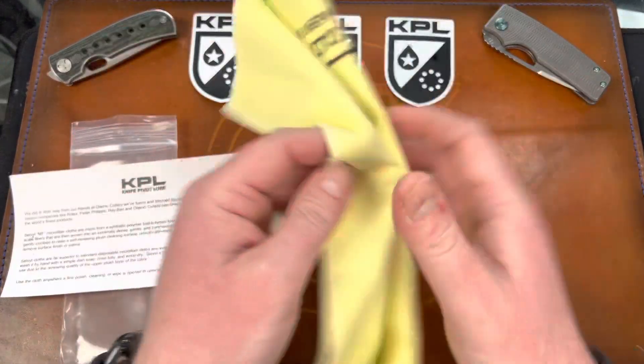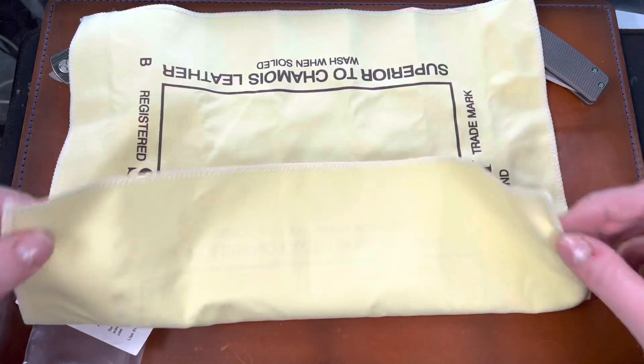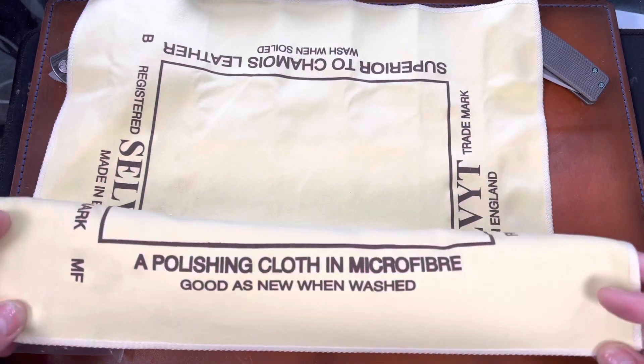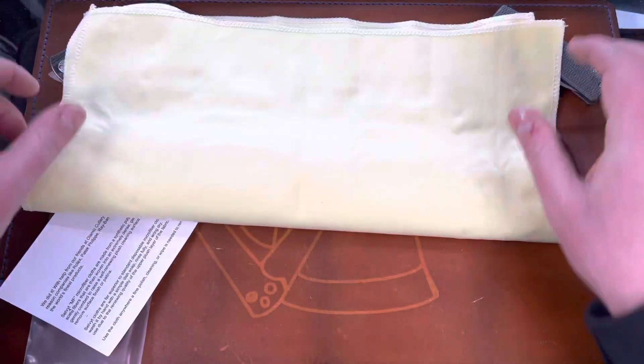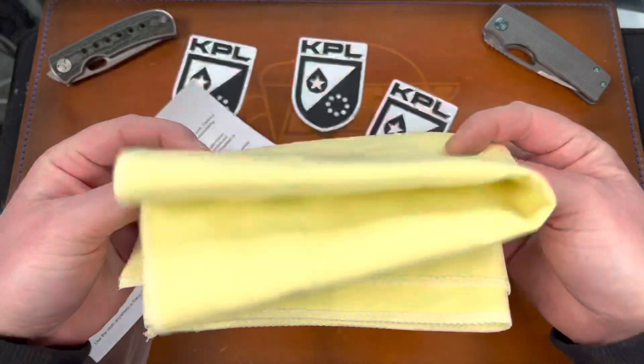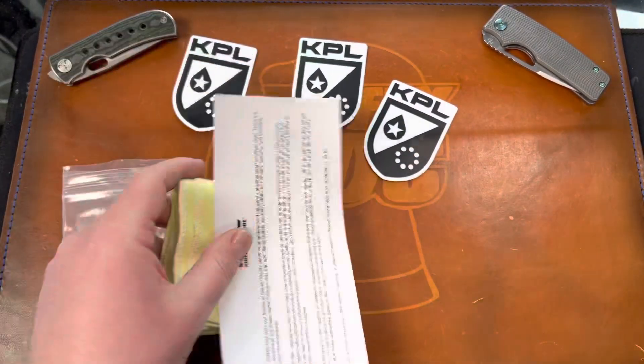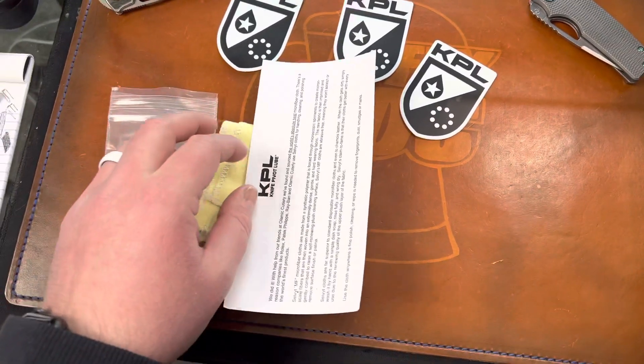It's a pretty big cloth, made in England. It says superior to chamois leather — wash when soiled. It's a big polishing cloth in microfiber. It does feel very soft; I like the feel of it. You can get all of this stuff on their website, and I also got some more of these microfiber Q-tips.